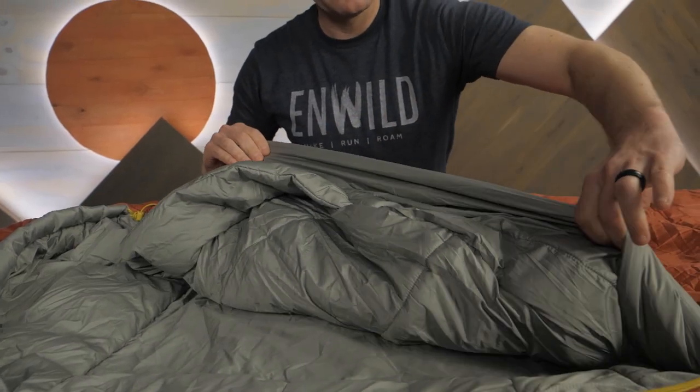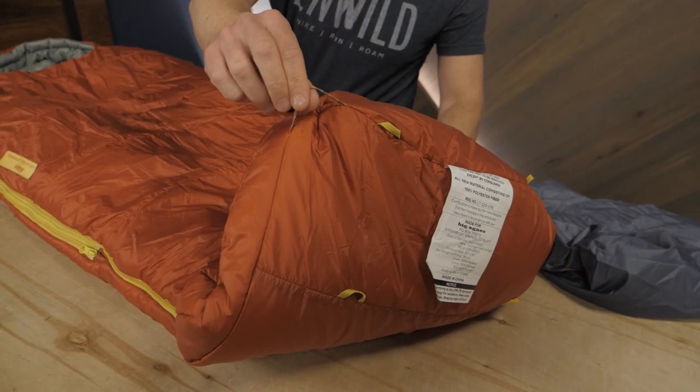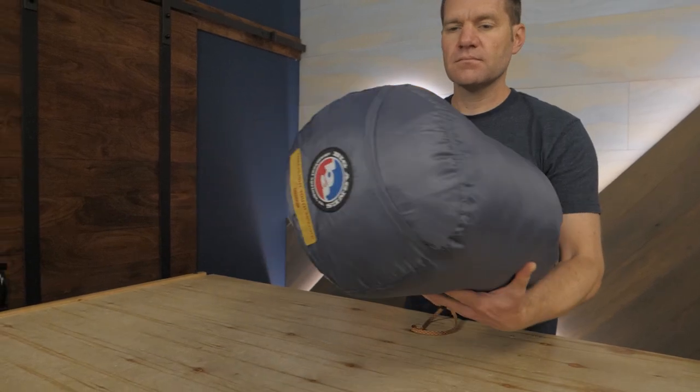The mummy-shaped and contoured hood are designed to increase warmth while still giving the kiddo plenty of breathing room and a good visual window so they can see everything happening around them. No-draft collars and no-draft zippers really work well to keep heat from escaping out of the bag. Loops on the outside can be used for hang drying and storage. This bag weighs about 3 pounds and comes with a storage sack.